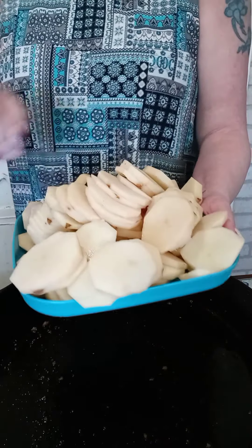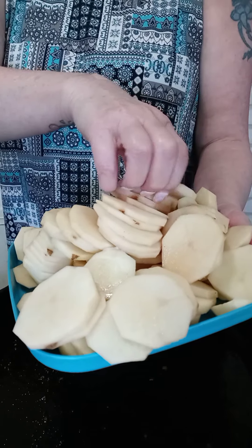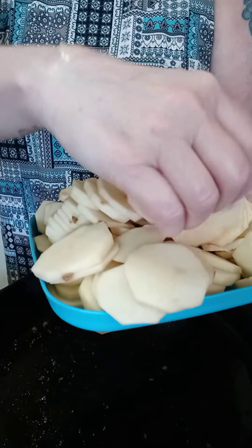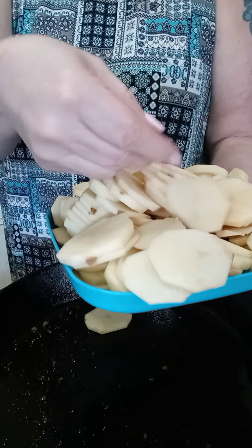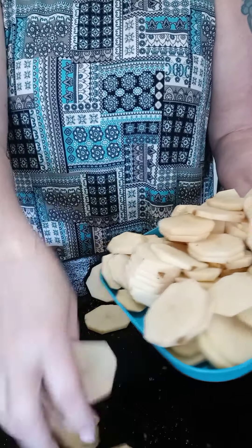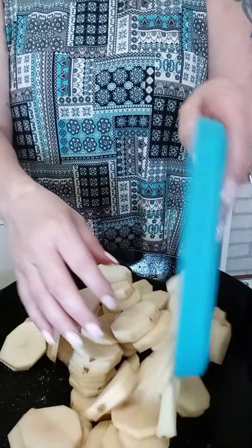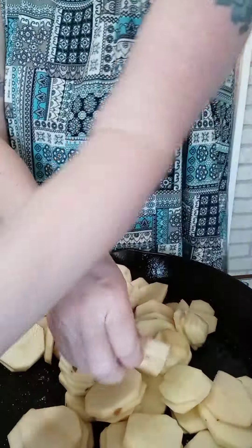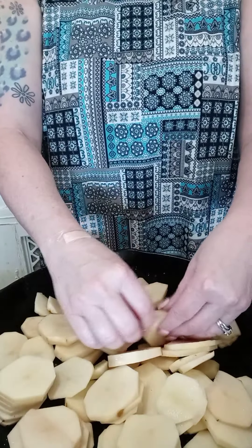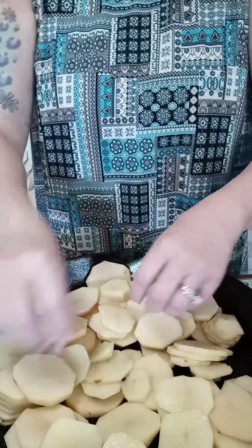I'm going to take potatoes — this is approximately five medium potatoes. I cut them about this thickness, and basically you are just going to layer these in the bottom of your skillet. Be careful because my skillet is still very, very hot.